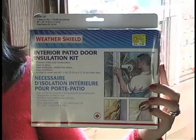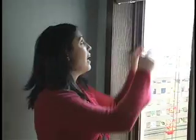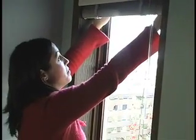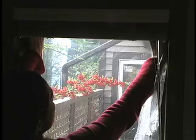For windows that are single-pane especially, a great way to keep the heat in is to wrap them with plastic wrap. It's a cheap way to get a double-pane window effect. I got this stuff at my hardware store for $7.99 — it's interior patio door insulation. All you need to do is get your double-sided tape around the window sill like this, all the way down. Then you take your plastic wrap, measure out exactly how much you need, and attach it to the tape — just like that.